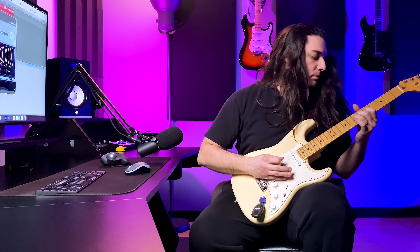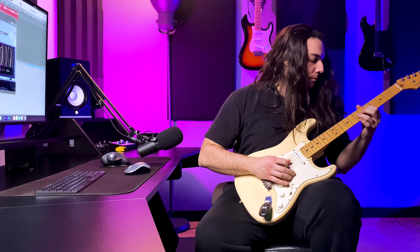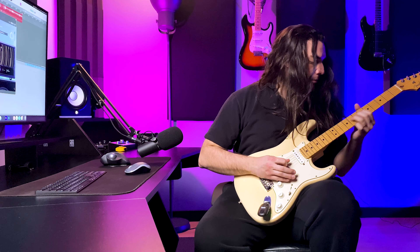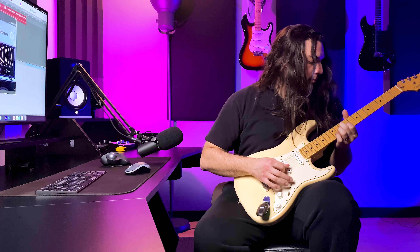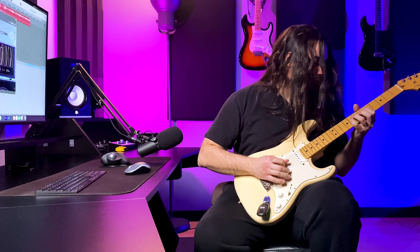Instead of my usual rig, in this video I'm going to use Neural DSP Archetype Petrucci. There is a preset called Neck Crystal Clean on the default presets, and I think it sounds nice. You can kind of compare the sound if you have the same plugin. Let's hear the bridge pickup first.